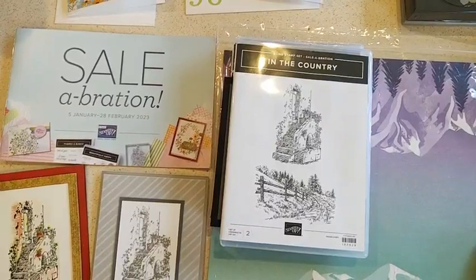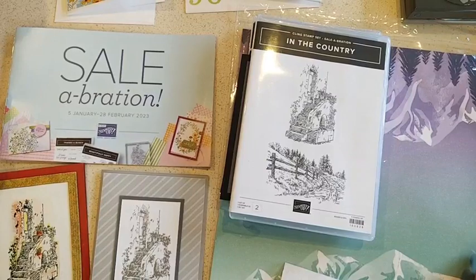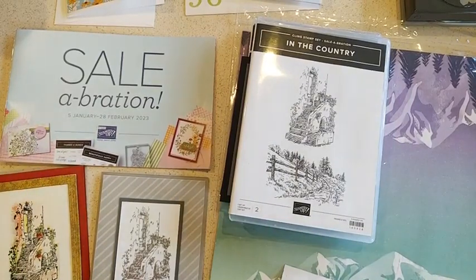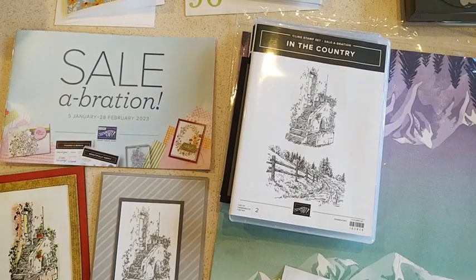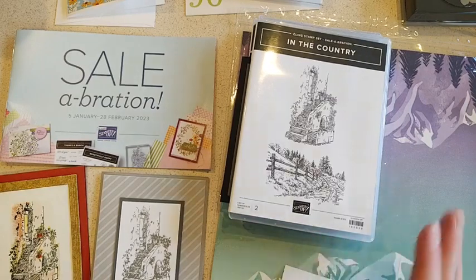Hi everybody, it's Kim Wilson. I've been talking a lot about celebration and we're getting towards the end of February - it's gonna be over really soon. This is the only celebration we're doing for Stampin' Up! this year, just January and February, and then not again until January next year.